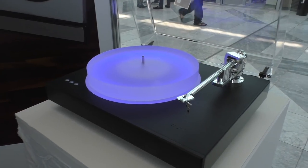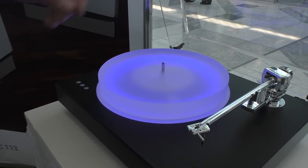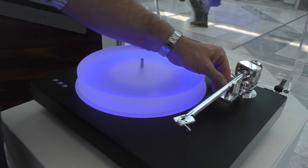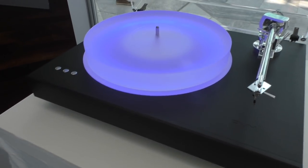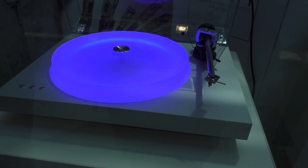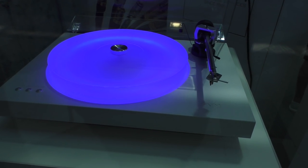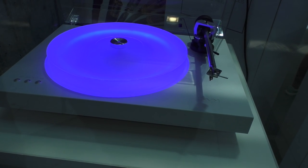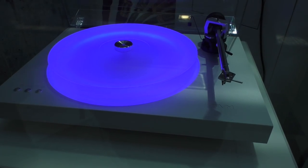The R5.3 is a very handsome looking turntable. You can adjust pretty much everything — VTA, arm height. They haven't fully assembled this unit; the counterweight is missing, so it's just a static display. The smaller R2.3 is similar but a little smaller with a smaller arm and slightly smaller platter. It features the same lighting under the platter that you can switch off or dim.